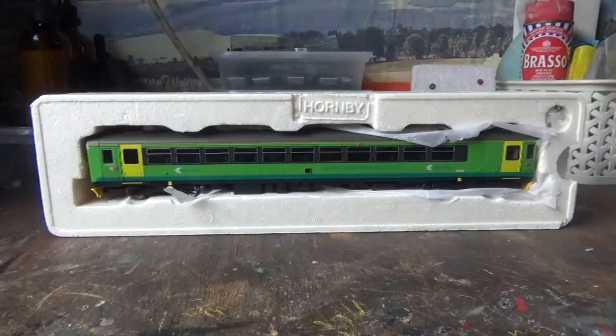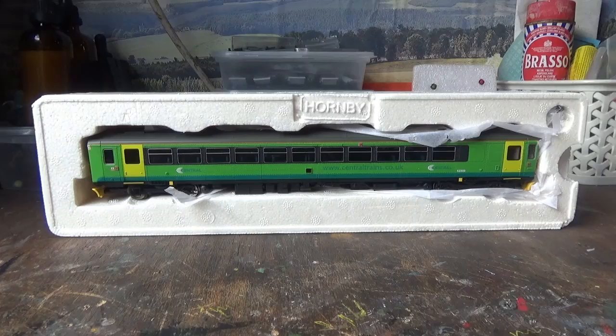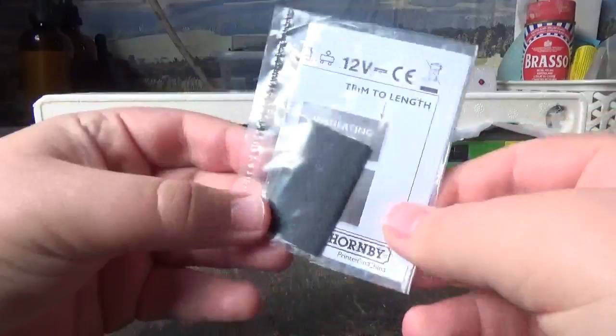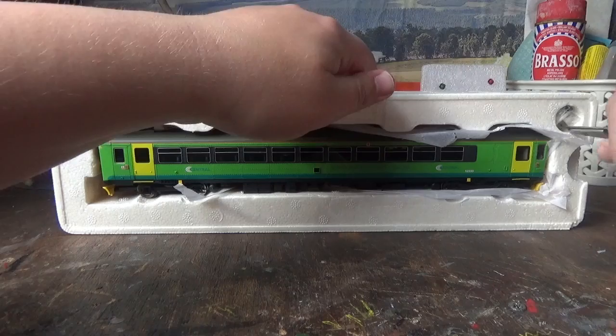With the packaging removed from the box, you can see the model comes in polystyrene packaging. In the box we have the instruction manual for the Class 153 - I'm not going to read through it all. We also have the DCC jacket, which they don't supply anymore with their models, and a little accessory bag.